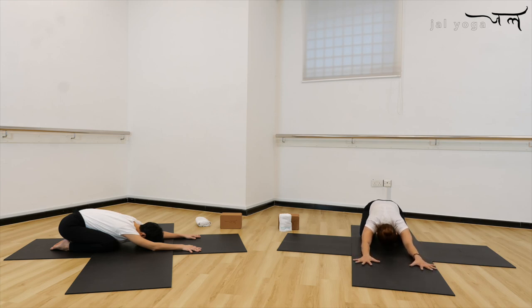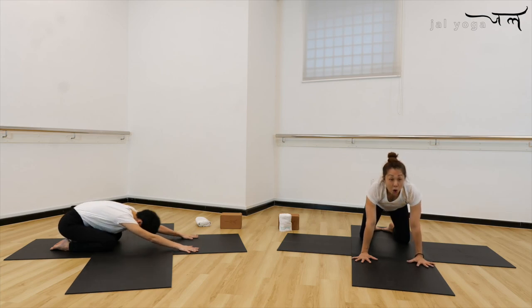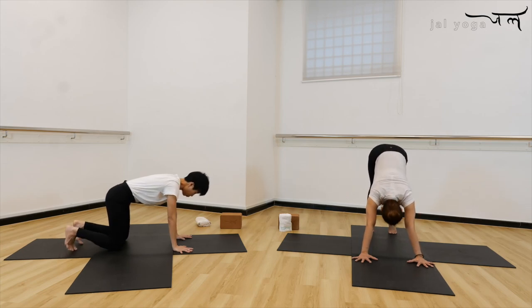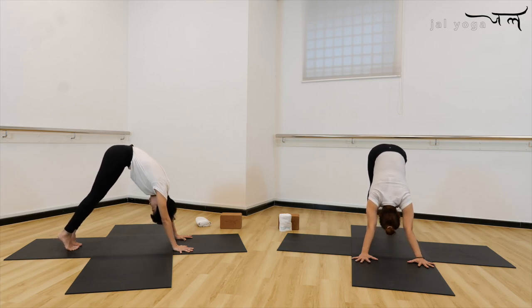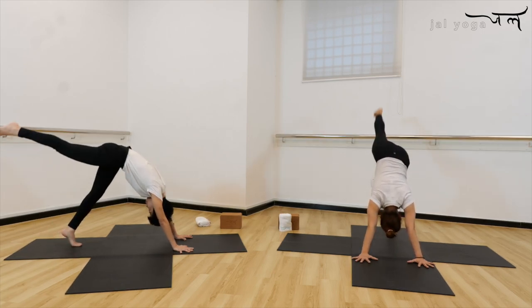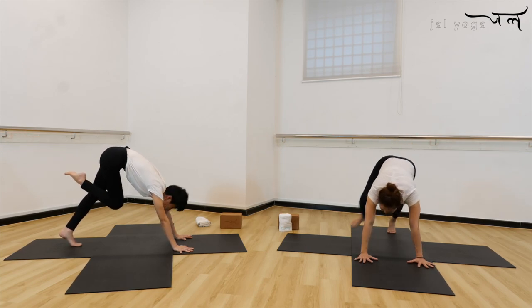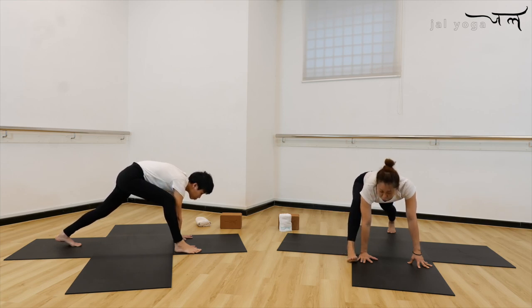Press the hand down, chin in, round the back, slowly come back to your all four. Tuck toes in, let's push up, back to your downward facing dog. Now inhale, lift the heels up, right leg up, bend your knee and your right foot step outside of the little finger.